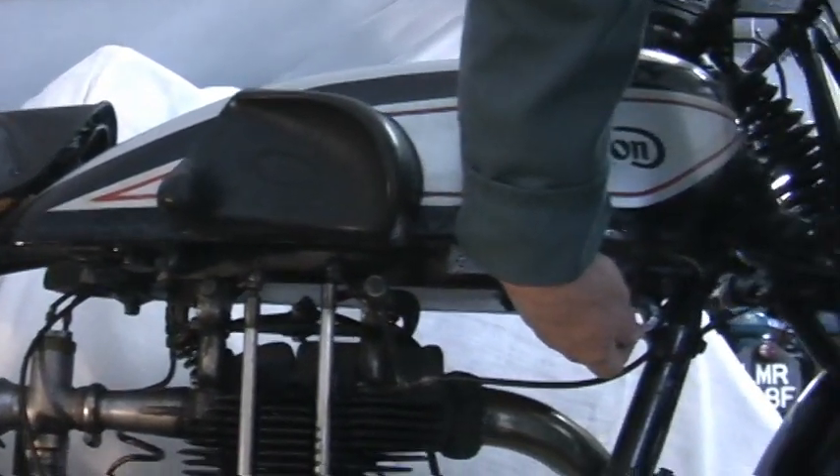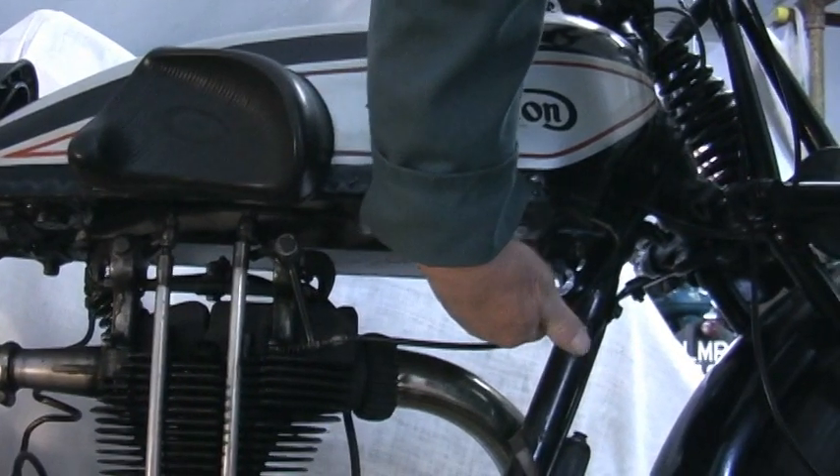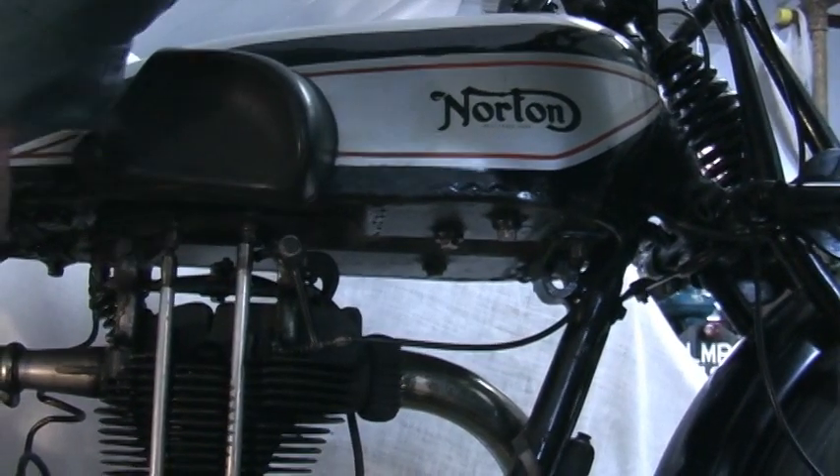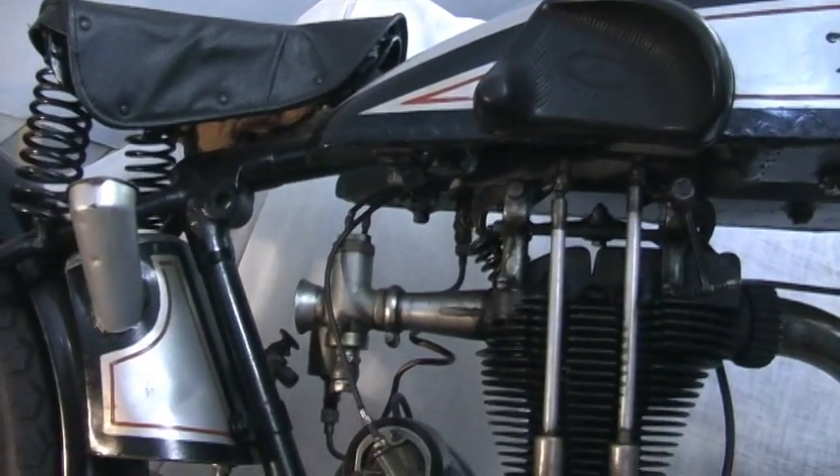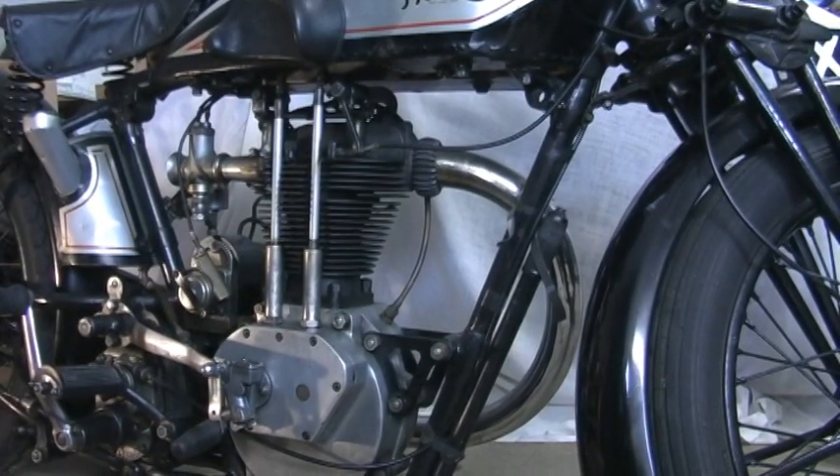Underneath here you can see holes in the frame - those are sidecar mounting lugs. Because a 500cc bike of the day would have had a lug here and a lug here, already built into the frame to mount a sidecar on.